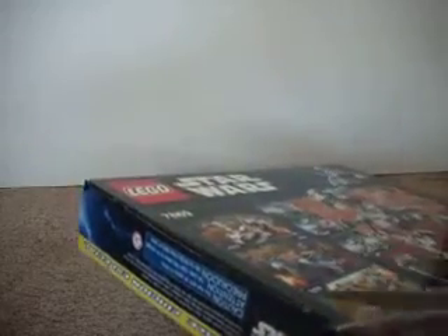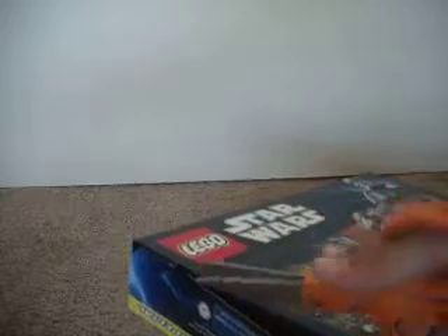So I've got my scissors here, let's just open it up. There we go. I always got to get this tape off for all the LEGO sets. Okay, there we go. Let's take a look inside, guys.